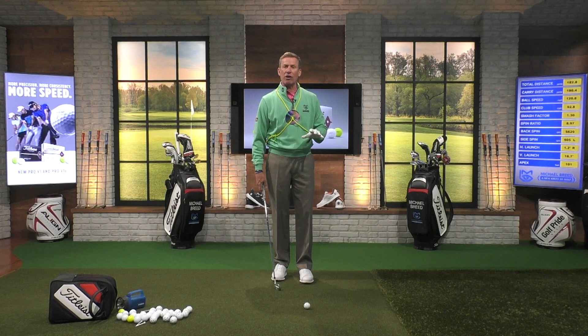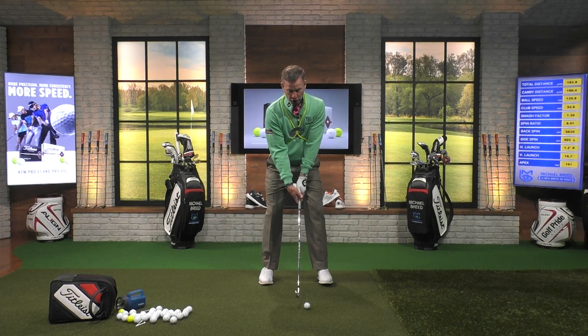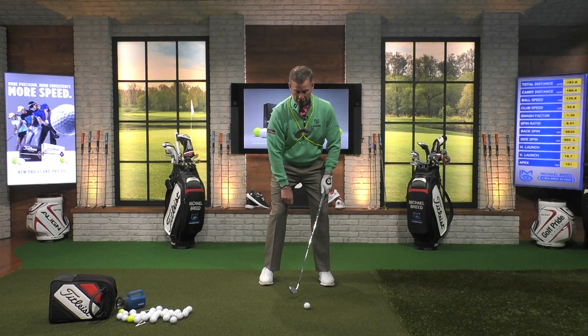The angle of the chest is one of the most important angles in the game of golf. Elite players do this, and players that struggle — you at home — you're not doing this. In the backswing, at address, you're going to feel like your chest is pointing down to the ground.